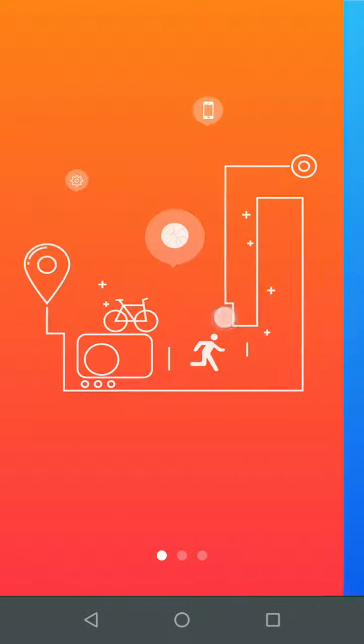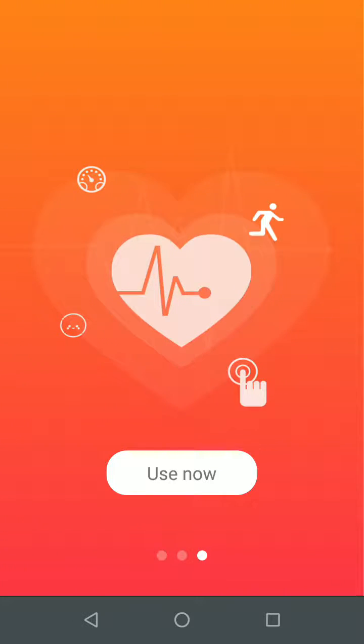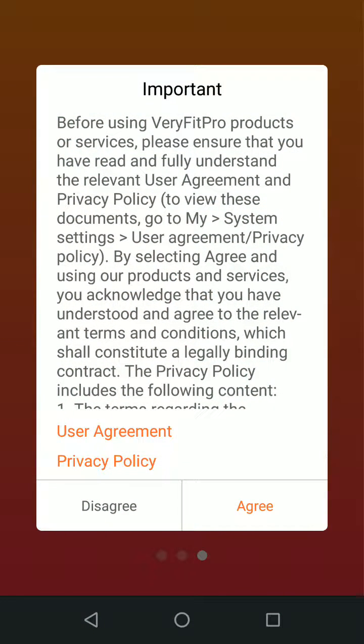Swipe towards the left twice. Then tap Use Now. Then tap Agree.